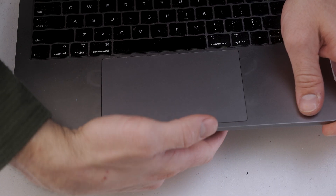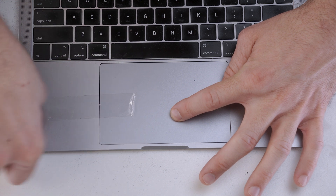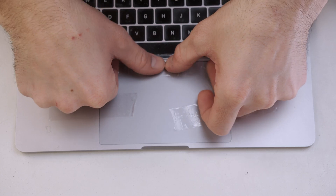Now that the screws are just sitting in, I like to align the touchpad, put some adhesive tape over it so it can't move out of position, then flip the MacBook back over and tighten the screws to lock it in place.